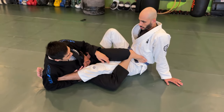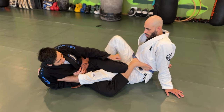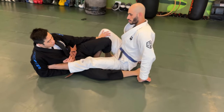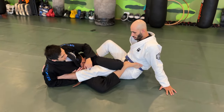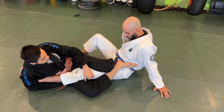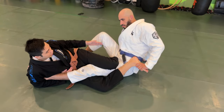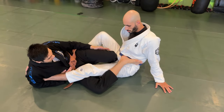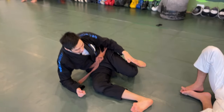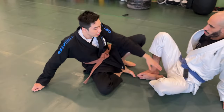Another concept: when going for the ankle lock, I don't want to just push my leg forward and be heavy on it, because my opponent can easily use his hand and push it off. Instead, I'm going to pinch it together in a scissors motion. When I pinch it together, it creates a much stronger grip — it's still possible for him to push it down, but it's not nearly as easy as when I just push my leg forward.